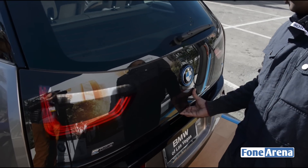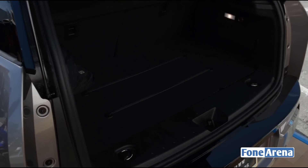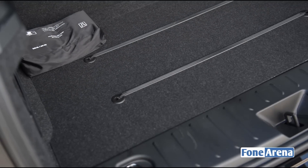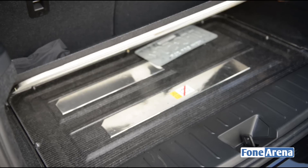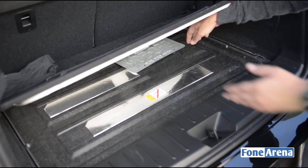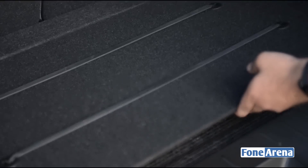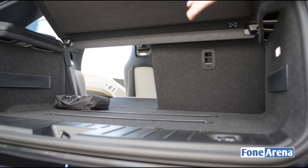Let's quickly open up the boot on the BMW i3. As you can see, it's pretty roomy for a small electric car — you can fit a really large suitcase in there. Below that you can see the dual electric motors powering the car. You can also add an optional range extender in the empty portion here.